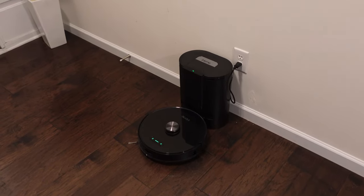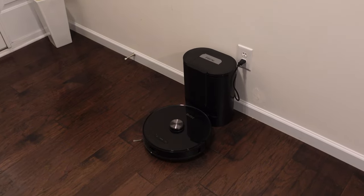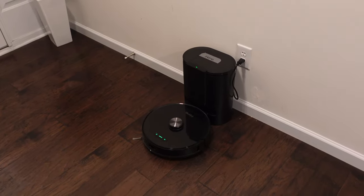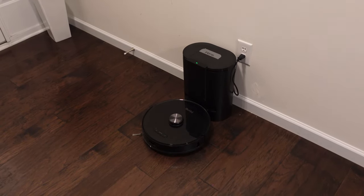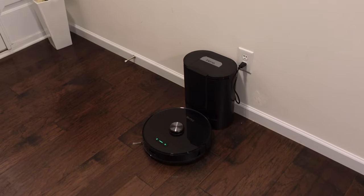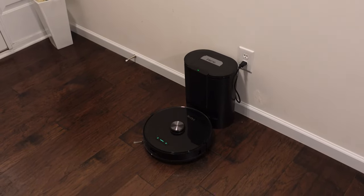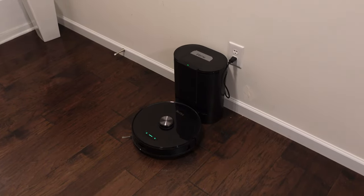I actually like this robot quite a bit. The rest of this video is going to be us going through the app — making sure we can make a map easily, label the rooms, divide the rooms, and all that stuff. This is where some robot vacuums fail: the robot can be really good but if the app isn't great, that makes it fall short big time.